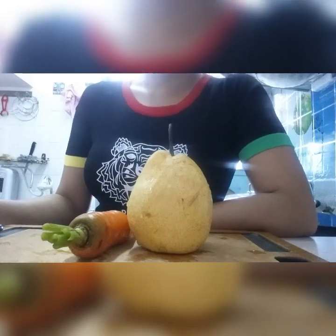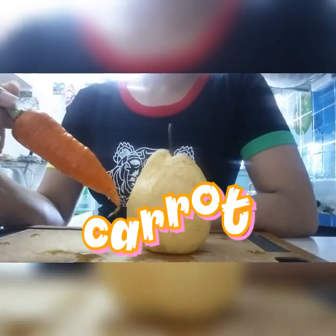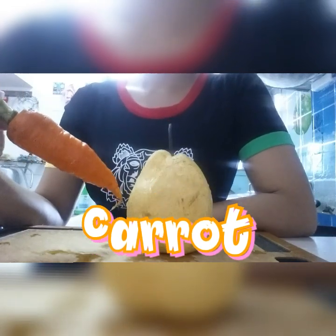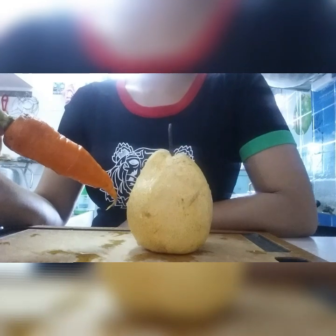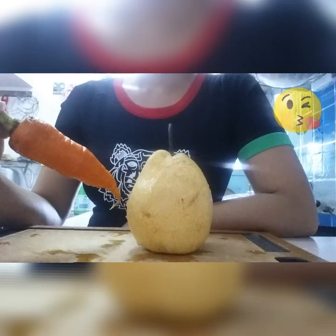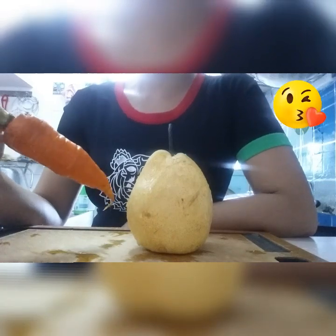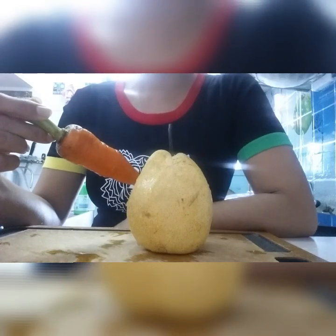So our smoothie for today, we just added a carrot. Carrot is a good source of beta-carotene, fiber, vitamin K, potassium, and antioxidants. And at the same time, it's also anti-cancer and good for weight loss.